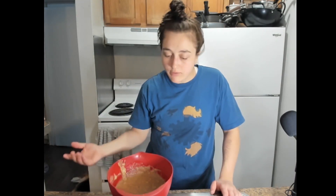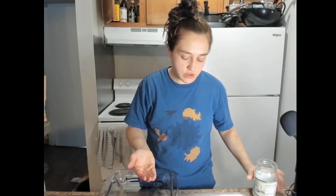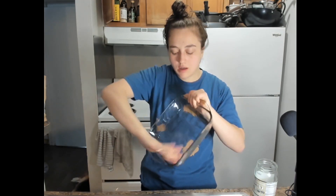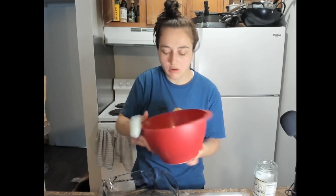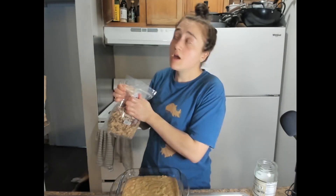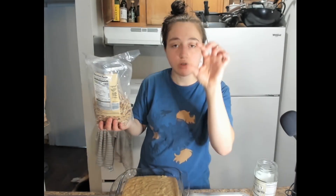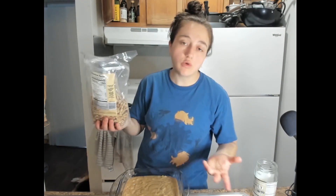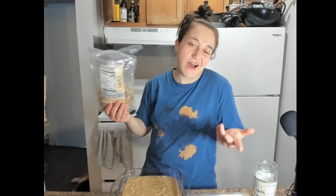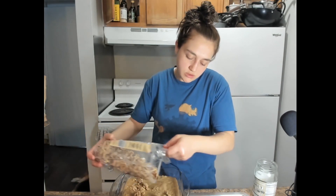Preheat your oven to 350. I usually never wait until it's preheated, which is bad. I'm going to get a little bit of coconut oil — my hand is still stained from last episode's spirulina antics — and apply it liberally to this pan. The mixture is a little bit loose but I think it'll be fine, so I'm going to pour it into the pan. To top it off, I'm going to put walnuts. I put them on top because if they sink in, they won't stick to the bottom and burn. I don't pull my punches with my nuts.